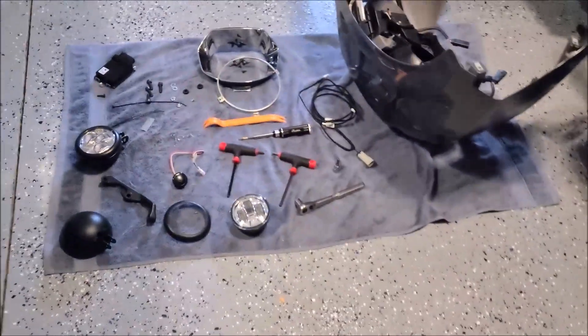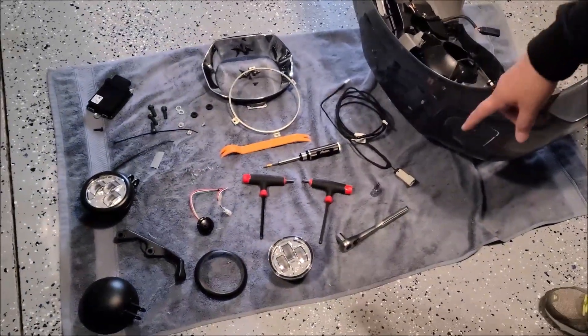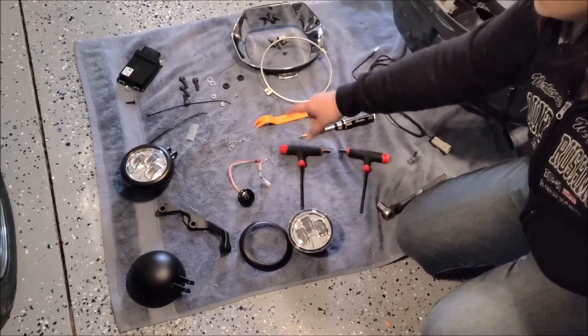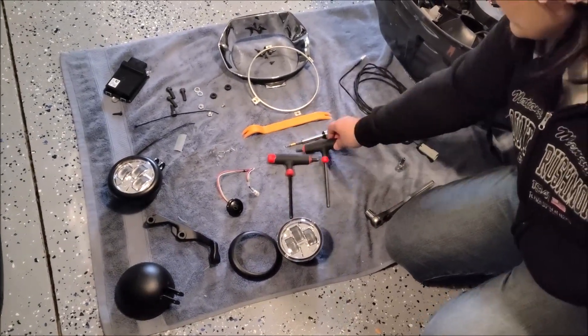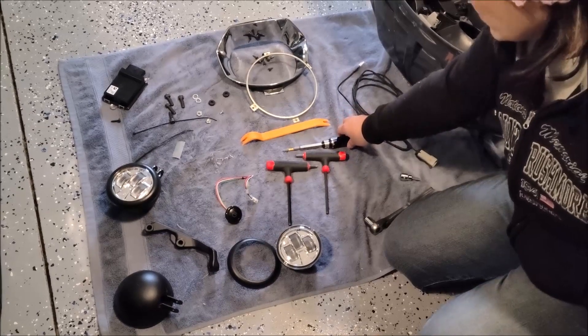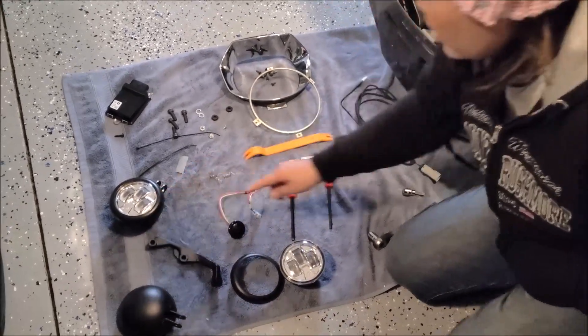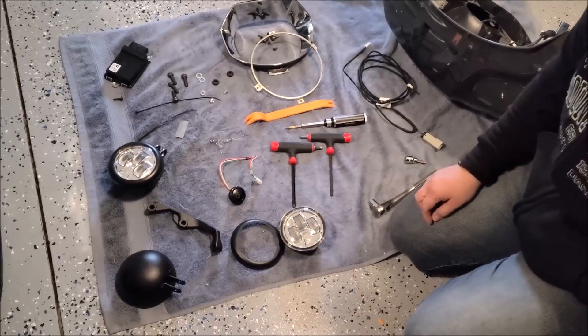We would need the following items: the light kit assembly, some screws, some allen wrenches, a Torx bit, and some pins that came with the light assembly.